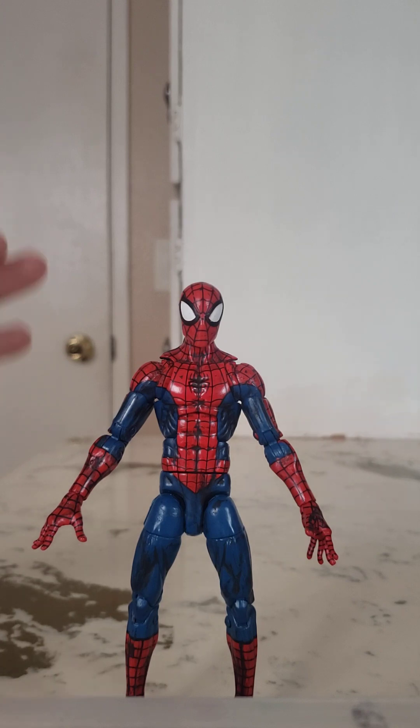I want to say this Spider-Man body style was released in like three different versions, but I could be wrong. Definitely two versions for sure — the Hobgoblin Build-A-Figure and the retro card version. So here we have him today. I actually got this guy from my buddy Joe. Shout out to my boy — thank you, Joe, for hooking me up with this figure.